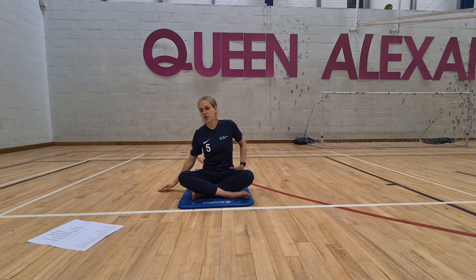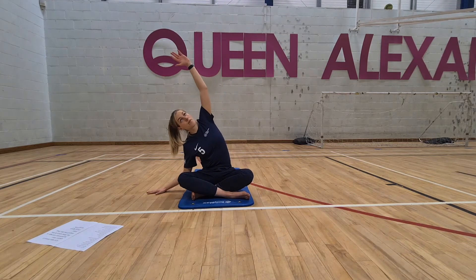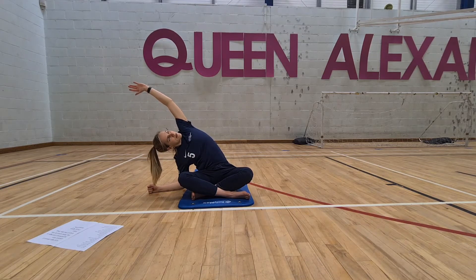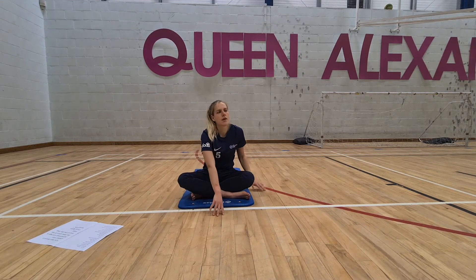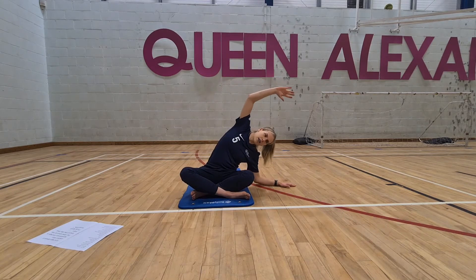Just going to stretch out the side of the body here — right hand on the floor, big reach up, reach up, reach up, and lean across. Try to keep your hips and bum cheeks on the floor, lift the heart up to the ceiling, keep these fingers engaged — I'm nice and strong through my fingers as I reach. Then slowly walk the hands back to centre, pop the left arm down, big reach up with the right hand, and lean over.